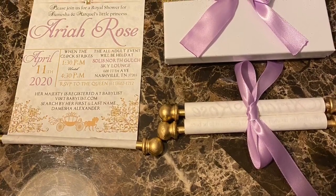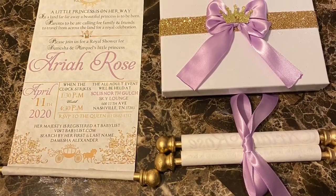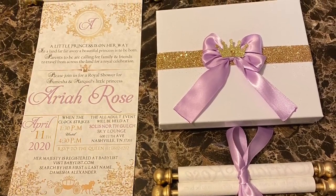Hello and welcome, all you lovely people. You are truly in for a wonderful treat. I'm going to be showing you how I created these royalty themed baby shower invitations, so just stay right there and we'll get right into it.